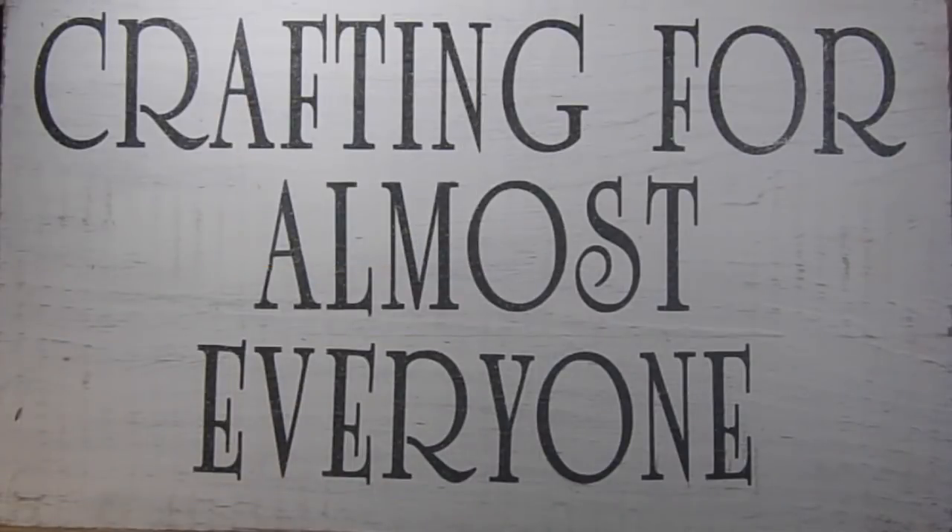Hi, it's Sandy Parker and welcome to Crafting for Almost Everyone. Today we're going to make an album out of envelopes. I hope you'll stay tuned. It's fun, it's easy. Anybody can make this album and I hope you'll give it a try.